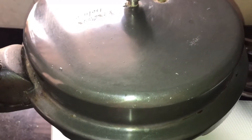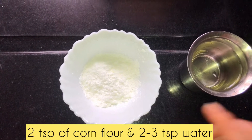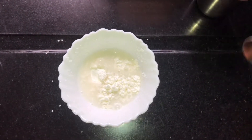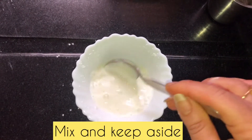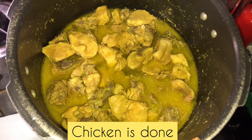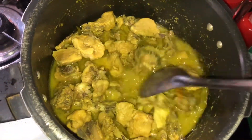If the chicken is tender, it will take 1 whistle; otherwise it will take 2 whistles. We will place it for about 2 whistles and taste it to check for a thin consistency.